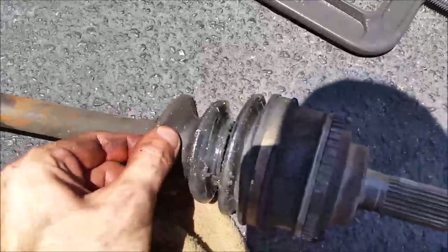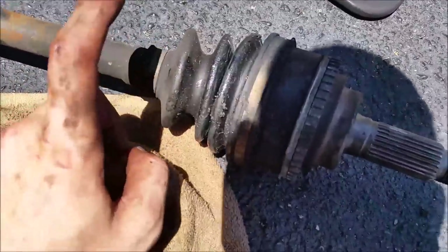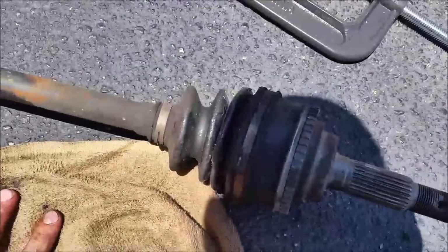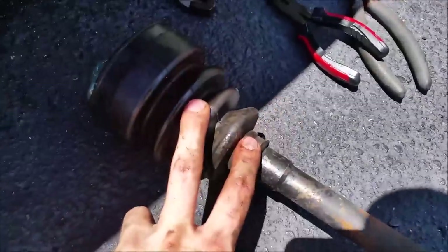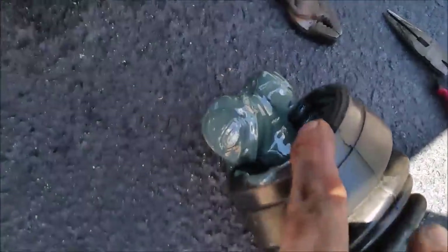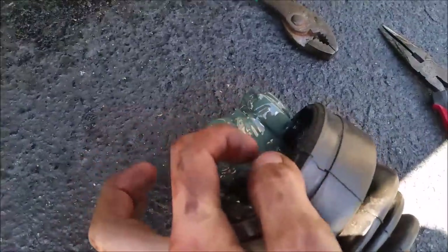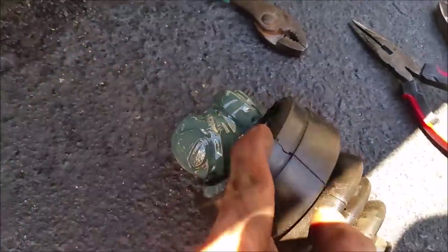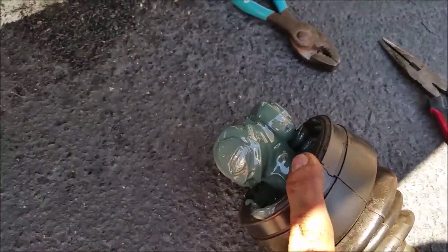This outer one I'm going to have to replace because it's obviously ripped. I have to take the two clamps off. After you take this boot off and clean it up a bit, this top portion is going to have to be hit and popped out — but we'll get to that.